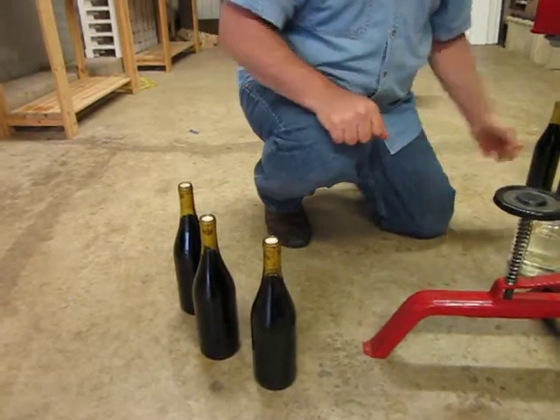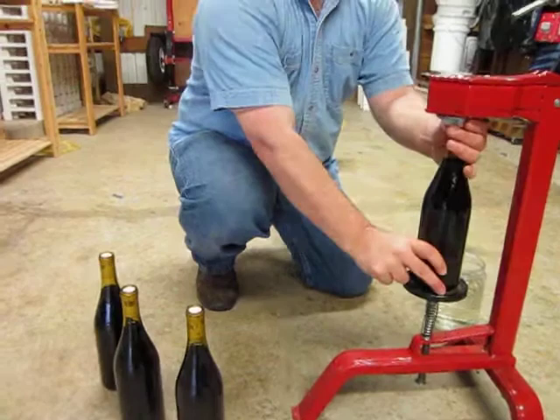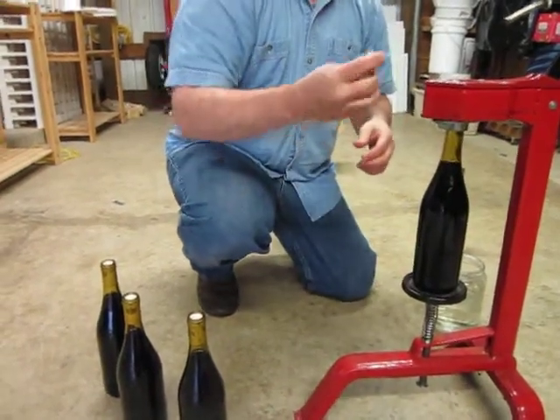So we are almost done. We have one more step in the process besides drinking, which is labeling and capping. So we have a few more videos.